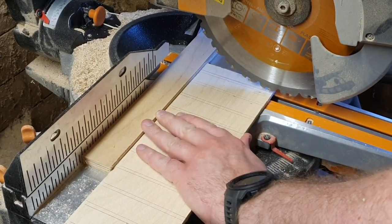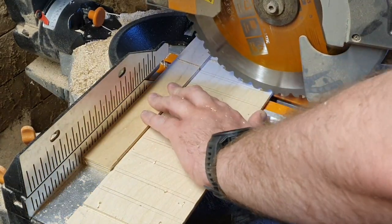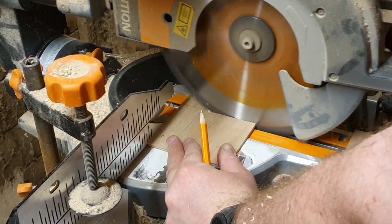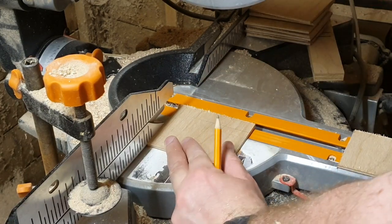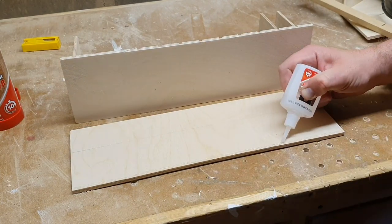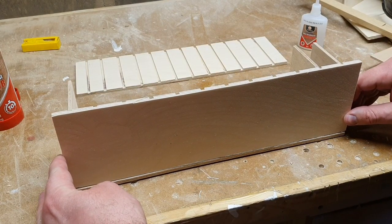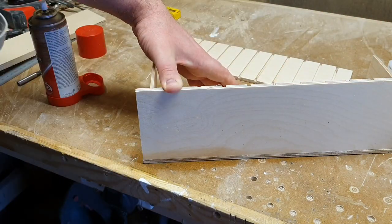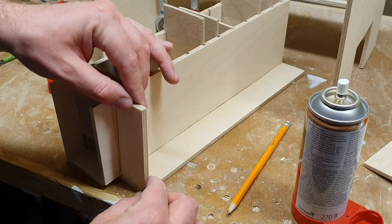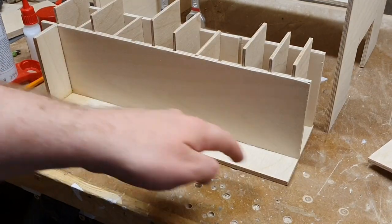I'm using my miter saw to make some slots in some 6mm plywood so that I can make a box that has dividers in it to store the pliers individually. I made 10 removable dividers from some 4mm plywood. Now I'm just going to glue down this little divider box. Next I need a strip for down here just to make the second box.